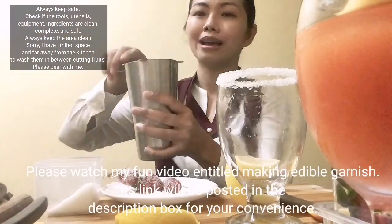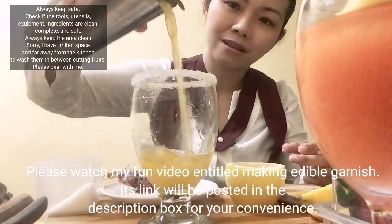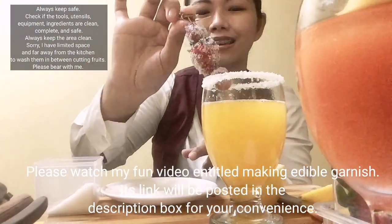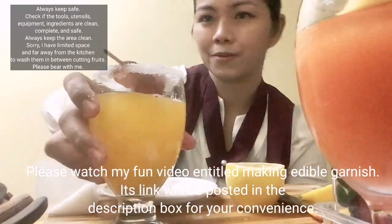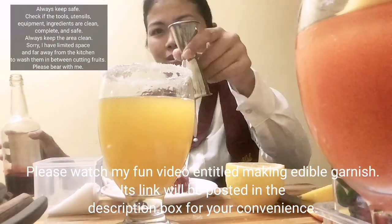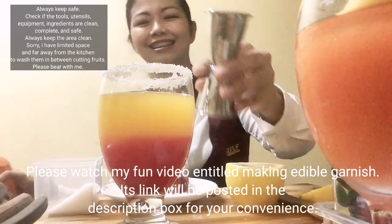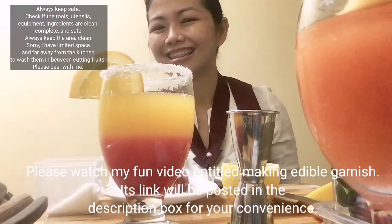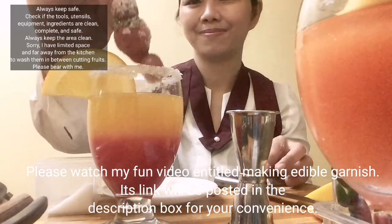Please watch my fun video entitled 'Making Edible Garnish' — the link will be posted in the description box for this video. Thank you so much. Please keep on watching, liking, sharing, commenting, and supporting. See ya, bye-bye.